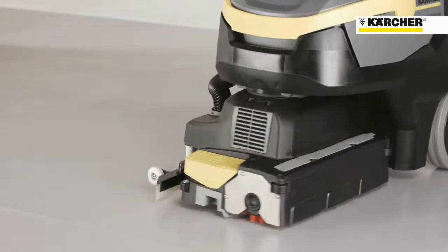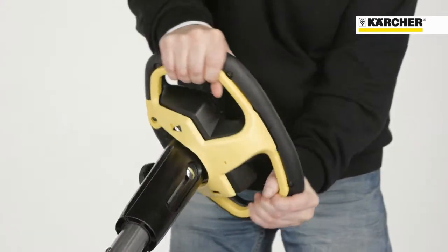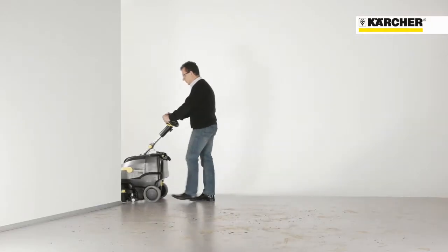The reason for this is the turnable brush head, which provides new levels of control and direction. It is very easy to operate and feels a little bit like driving a car. The brush head can be turned totally around, so the operator can also clean backwards if there is not enough space to turn the whole machine.